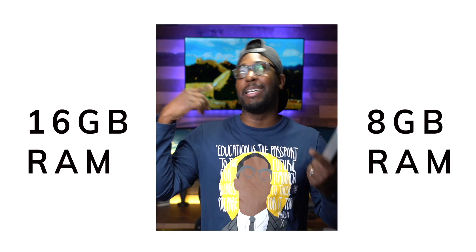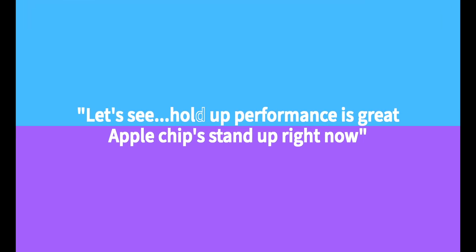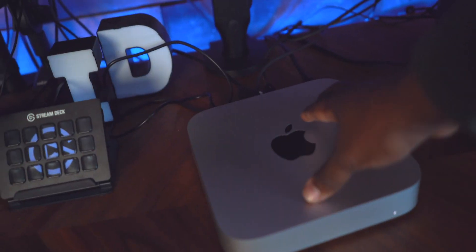So it's been about two months now since I copped the M1 Mac Mini — 16 to 8 gigabytes, performance is great, Apple chips stand up, no overheating. Best desktop, I own the glow up. Let's get into this video. Hit that like button and subscribe right now.